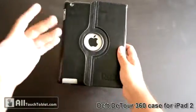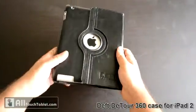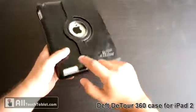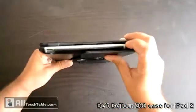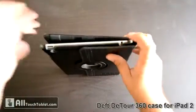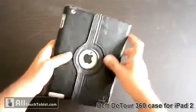The plastic ring allows the iPad logo to be seen. Every port, speakers, buttons, camera, power on, microphone, and headset jack are available.